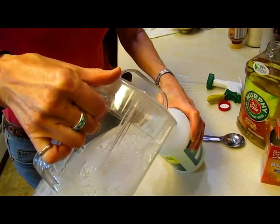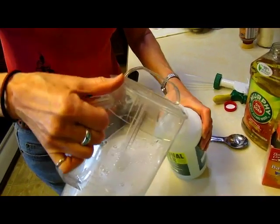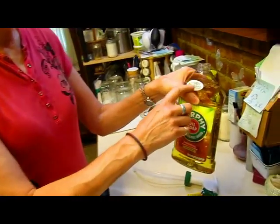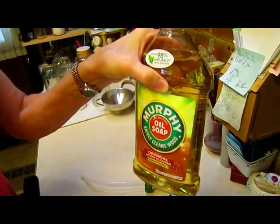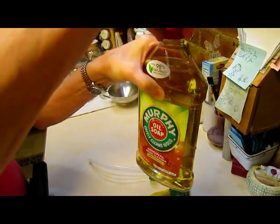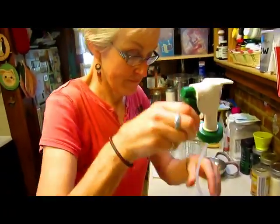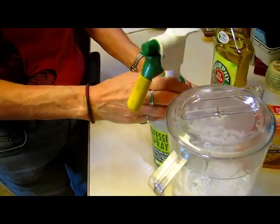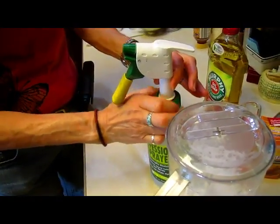It smells good — smells like Murphy's Oil Soap with a clean fresh smell. Did Jerry talk about the purpose of Murphy's as opposed to Dawn or some other soap solution? No, he didn't, but Murphy's is 98% natural, so maybe that's why. Not that other soaps aren't, but for this particular recipe, that's his choice.